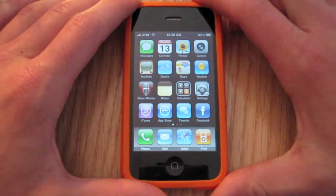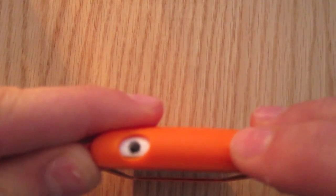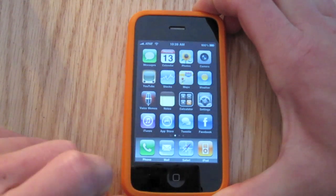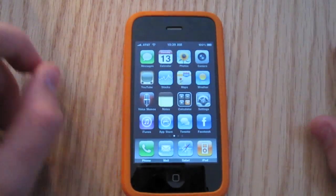So here's what you do. You hold down the top button right there — the power button. You hold that down, and while you're holding that down briefly, you just press the home button. As you can see, it flashes like that.